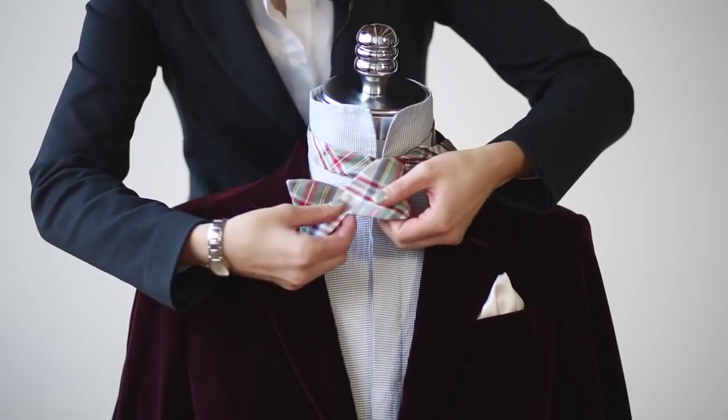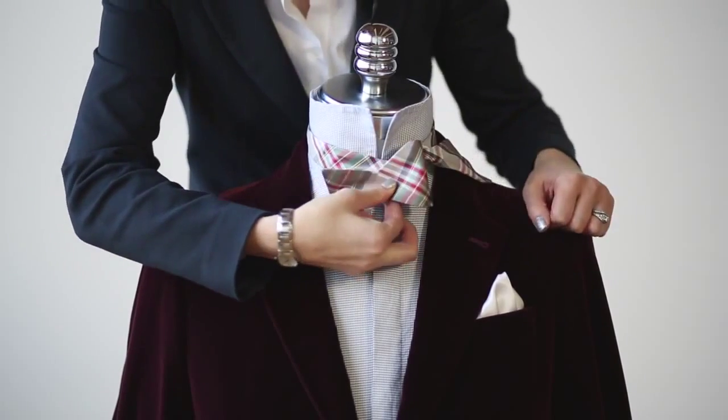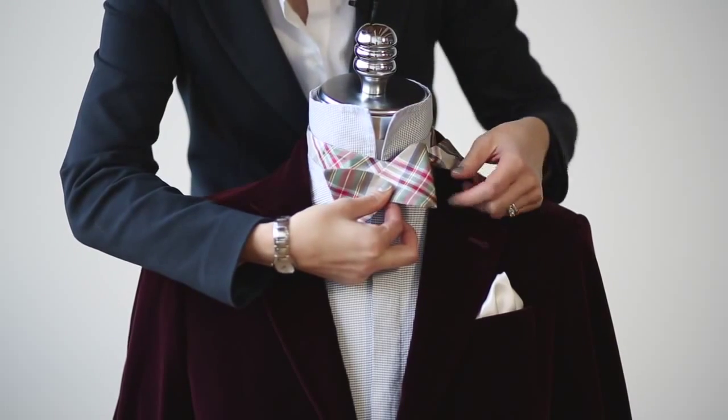In the next step, you want to fold this end over to make a loop. You'll also notice that the shape of the bow tie is beginning to become evident.